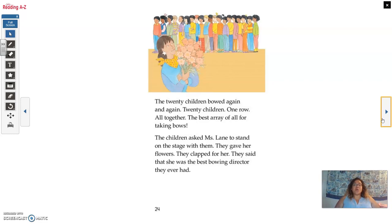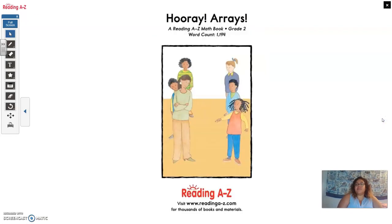Twenty children bowed again and again. Twenty children. One row. All together. The best array of all for taking bows. The children asked Miss Lane to stand on the stage with them. They gave her flowers. They clapped for her. They said that she was the best bowing director they ever had. Hooray arrays!